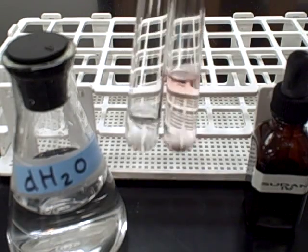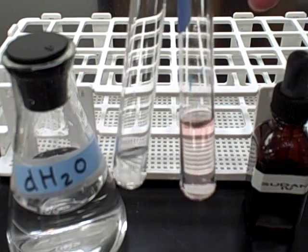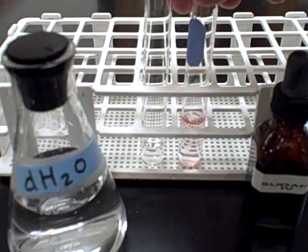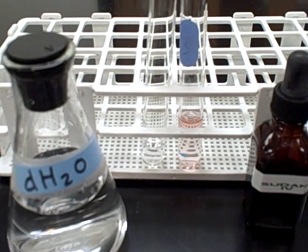I have two distilled water samples — one with Sudan 4 added, showing a slight red tint, and one without. The one without is in a lower volume and is perfectly clear, so we can see what a distilled water control looks like with and without Sudan 4 added.